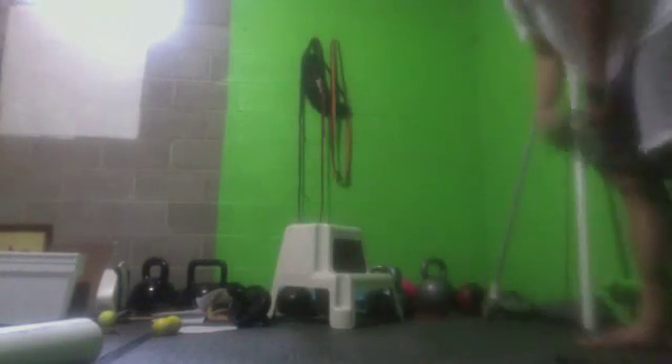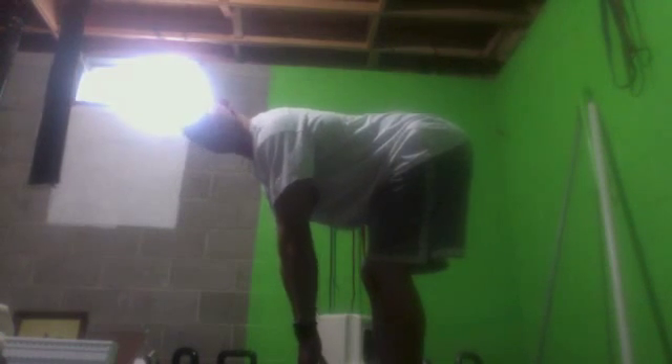All right, and that is it. After each mobilization, you would just want to retest. So feet relatively together — you can have a fist length between your feet if you want. Come down, legs relatively straight. Should be at 90 degrees or below. That looks about 90 there.